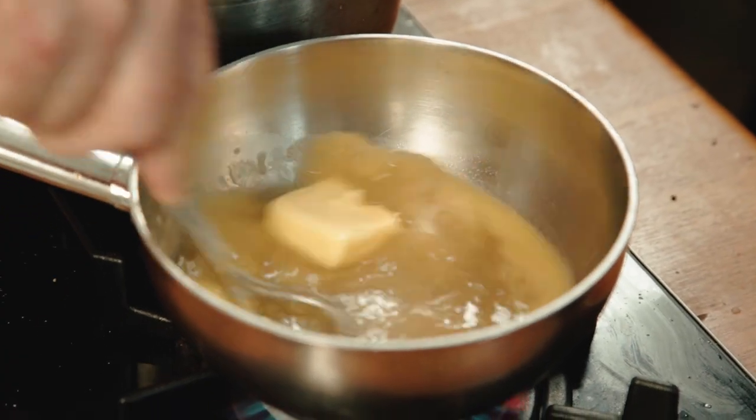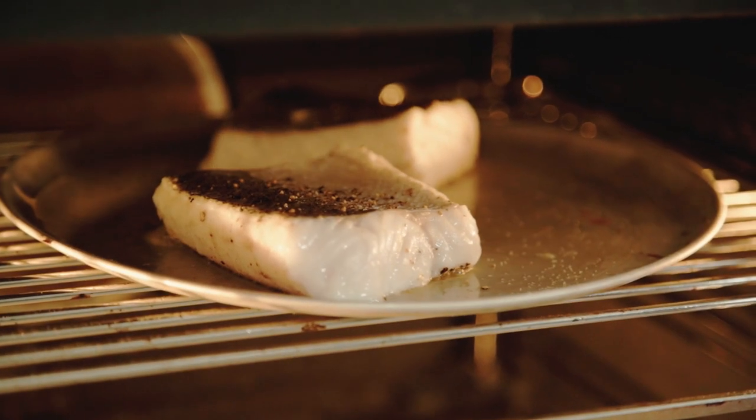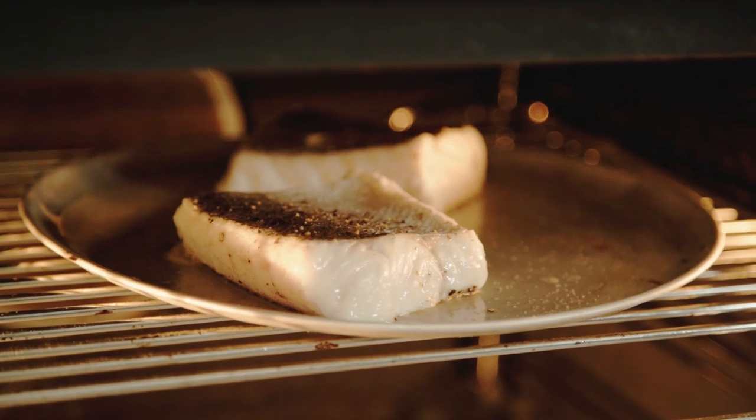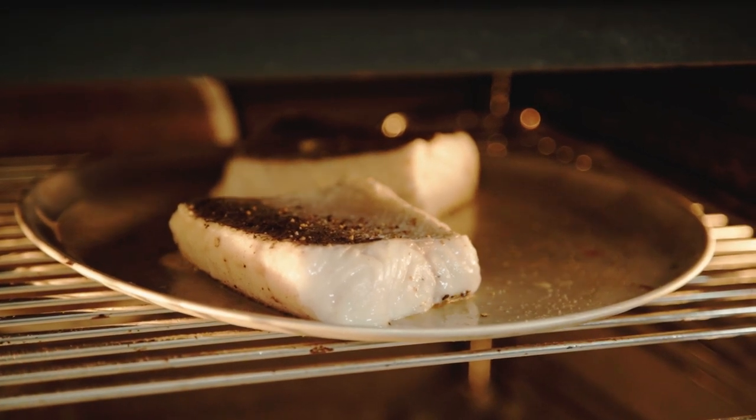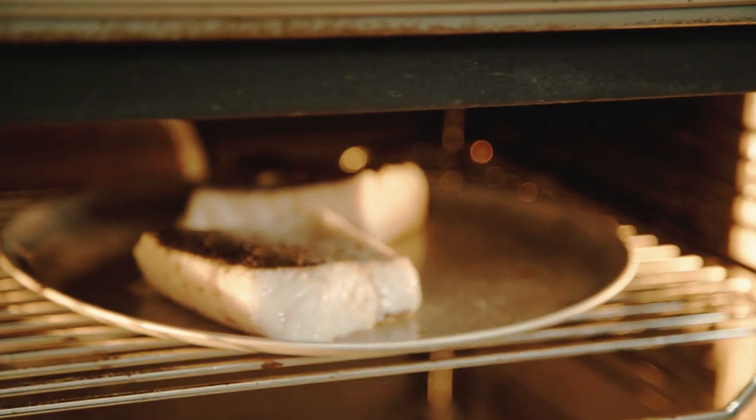Now then, let's have a quick look at the hake. The thing is with fish, it all cooks so quickly, so you've got to find ways of cooking it where you can take your time. I can tell that it's not cooked yet simply because looking at it there's still a bit of pink there, so we can let that go for a bit longer. This is coming down very nicely.